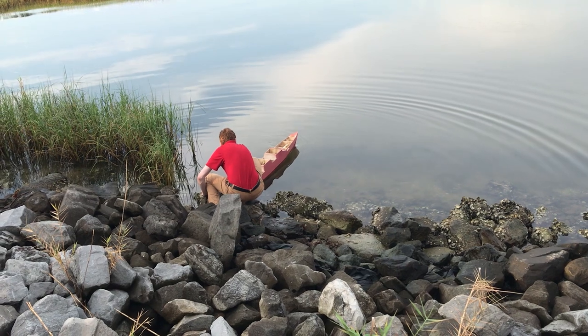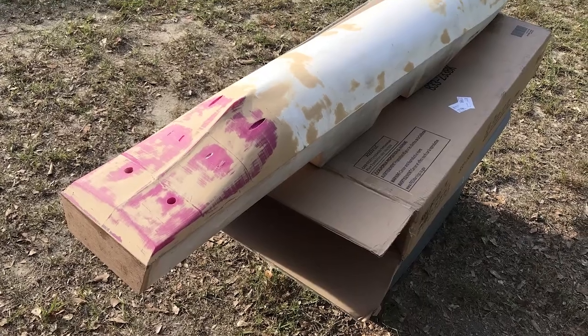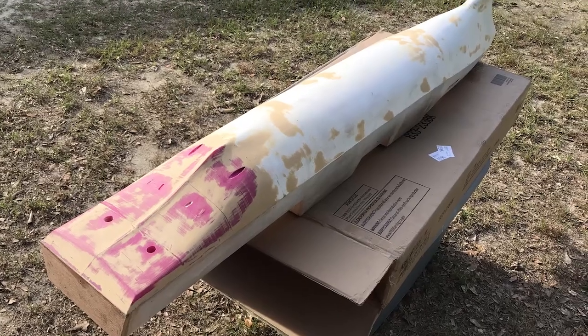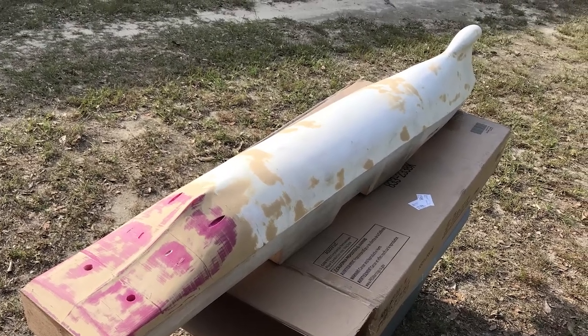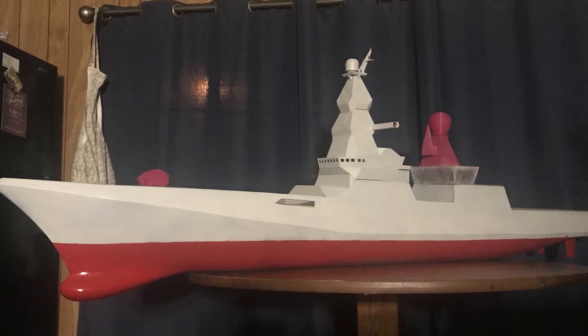Initially, the paint would never completely cover the boat, so water always managed to seep inside. And because there was wood filler used to flatten the surfaces, the wood filler would take water in, expand, and crack.